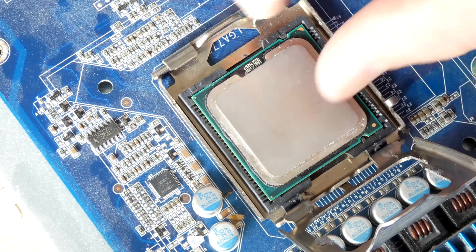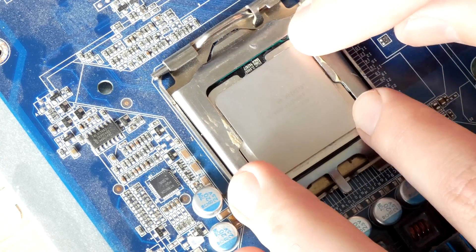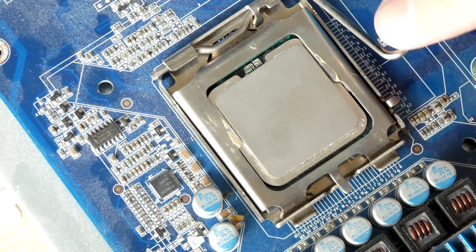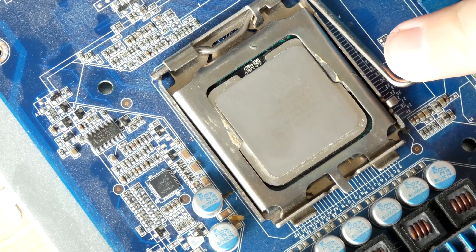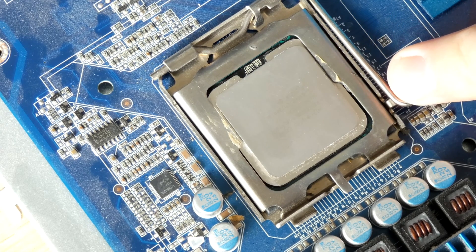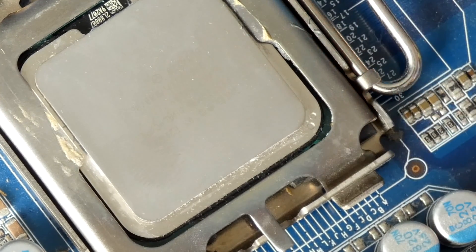Once you know the notches are aligned, you can push the plate back down and then use your zero force insertion lever. This can actually feel hard to press down, but trust me, it's actually meant to be like this. Press it down, let it go past the notch, and let it release.